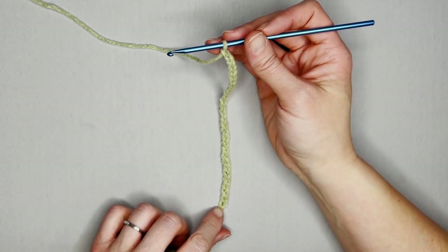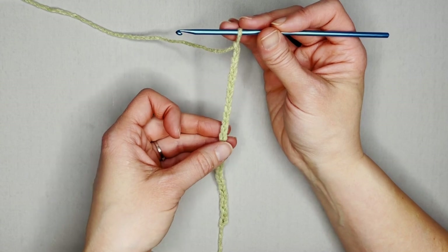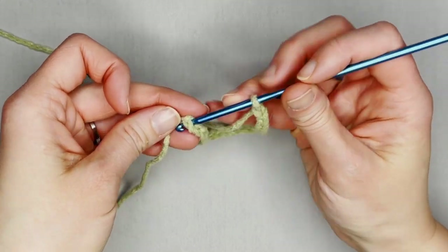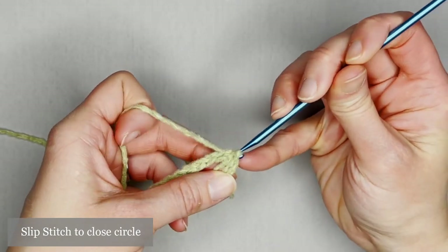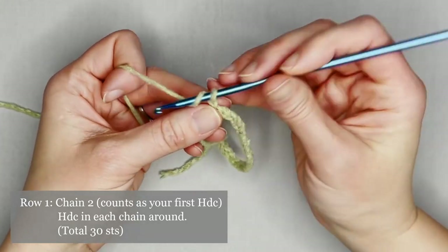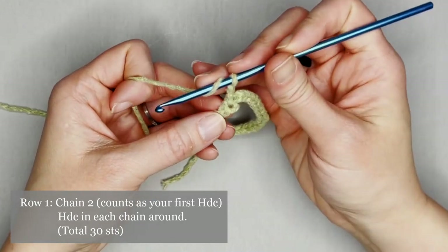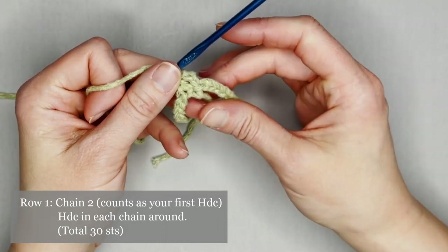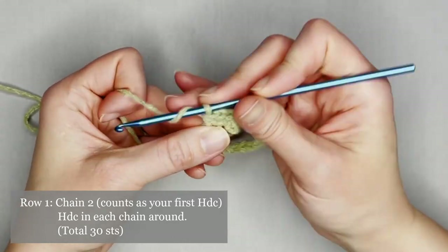Once you've finished your 30 chains, slip stitch into the very first chain to form a circle — but first, run your thumb over your stitches so they are not twisted. Bring that last chain to your crochet hook and slip stitch to attach those two ends. For row one, chain two — counts as your very first half double crochet — and make one half double crochet in each chain all the way around, ending row one with a total of 30 half double crochets.